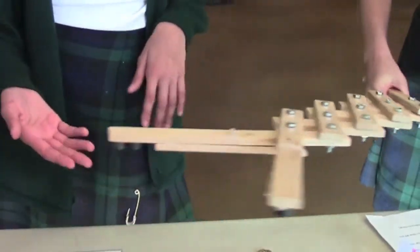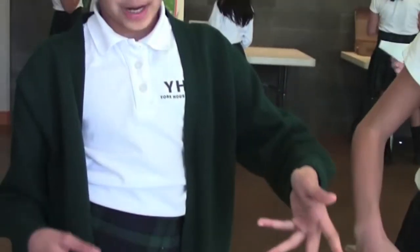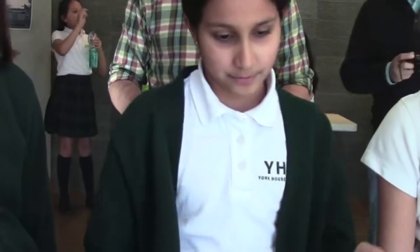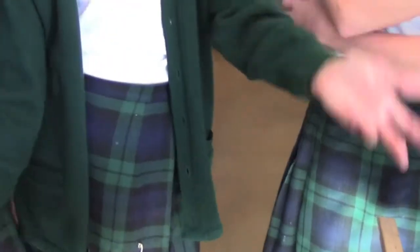We thought our prototype was going to snap closed and flip the object like that — not magnetically flip things up. So the Venus flytrap, we found that wasn't really right for our project. And then the pangolin — we thought these would fold over each other into something a bit small, but that actually didn't happen.